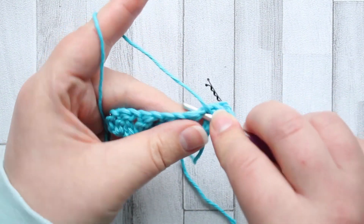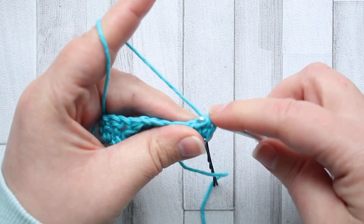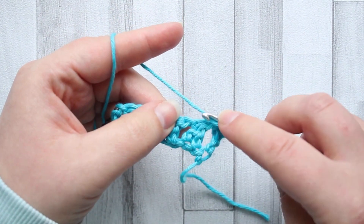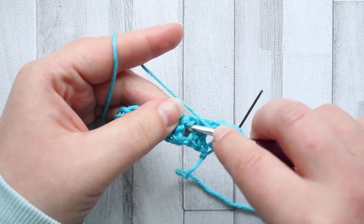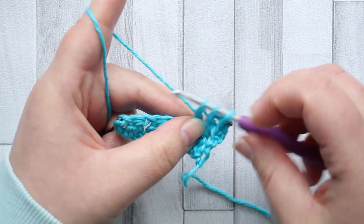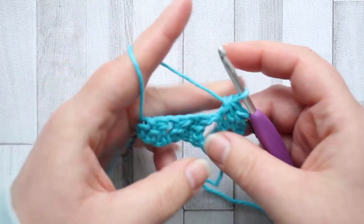Into the first chain space, yarn over and pull up a loop, yarn over, pull through two loops — leave two loops on the hook. Yarn over, go into the next chain space. I'm not going to work into the top of the staggered pair; I'm working into the chain space. Yarn over, pull up a loop, pull through two loops — three loops left on my hook, yarn over, pull through all three. Chain one.